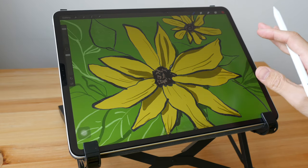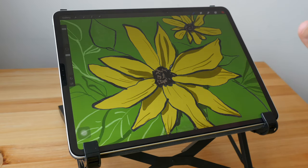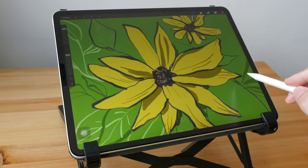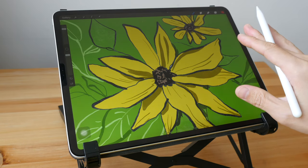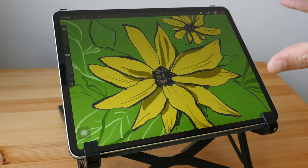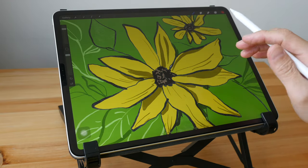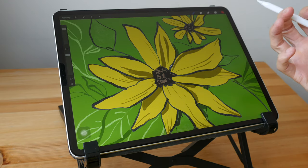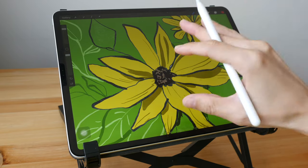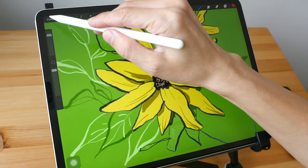For this tutorial we are going to be drawing flowers. You can download the reference photo from the video description below, or just go online and look for any photos of flowers — just make sure there are shadow details on the petals because we'll be drawing shadows later. The main reason we're drawing flowers is that we don't have to be too caught up with accuracy; I want to show you the potential of digital illustration and its basic features.